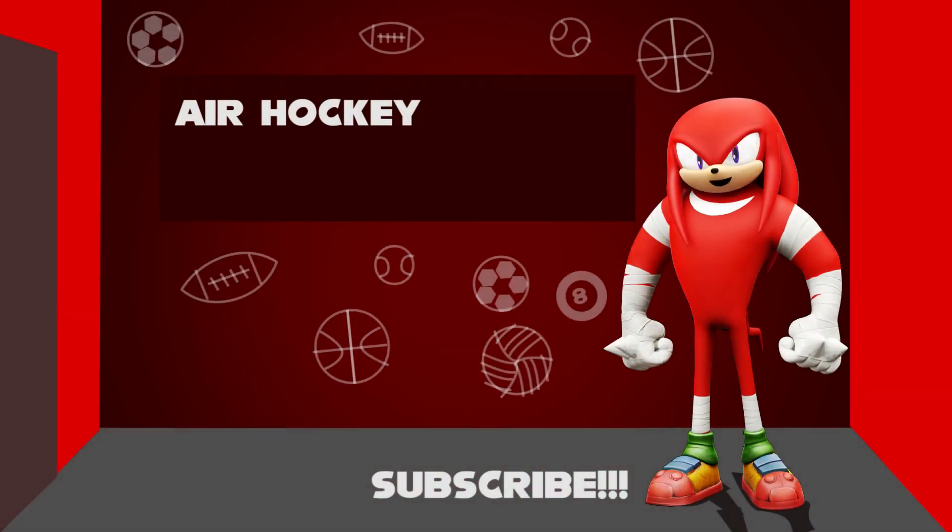So that is how air hockey is played. Like, comment, and subscribe now.